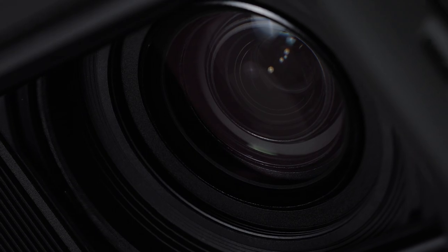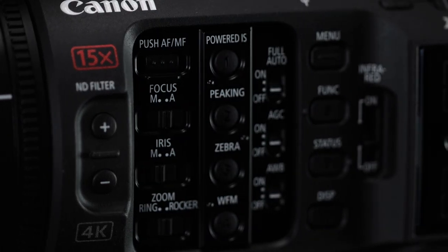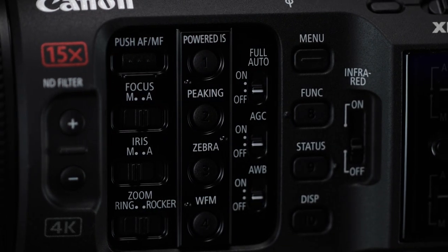These features and more make the XF605 a powerful new member of the XF series and worthy of a look for your next production. For more information on the XF605 and Canon's family of 4K camcorders, please visit pro.usa.canon.com.